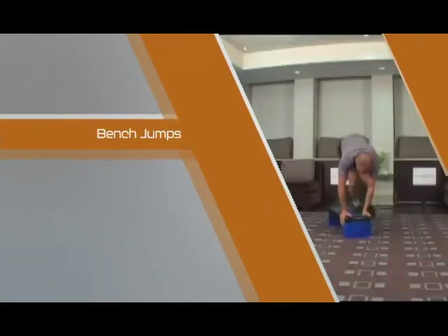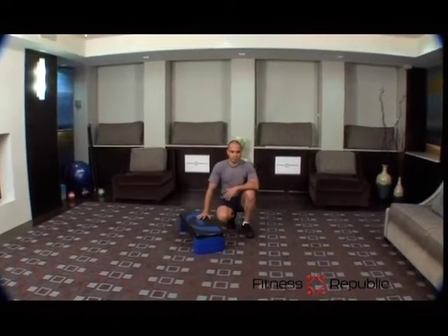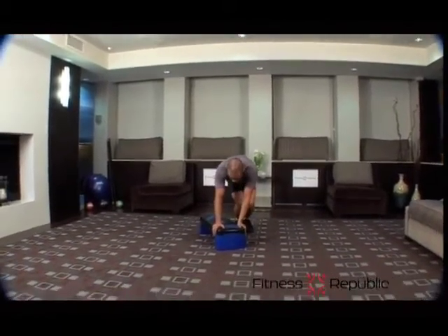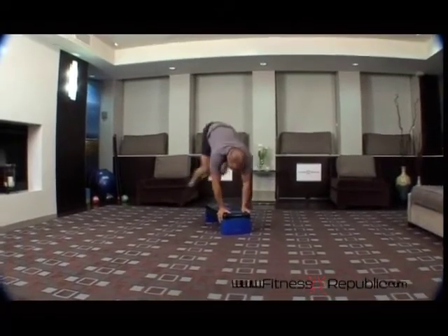Bench Jumps. Using a workout bench or a chair, bend over and place both hands on the seat or surface of the bench. Bend your knees and jump over the bench to the other side. Then quickly jump back to the starting side.